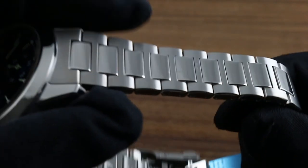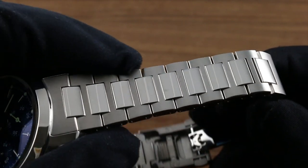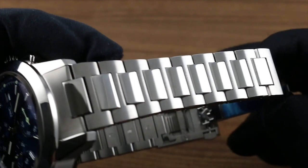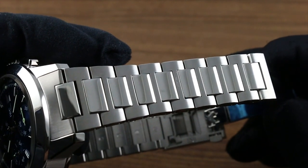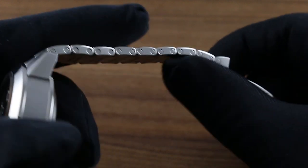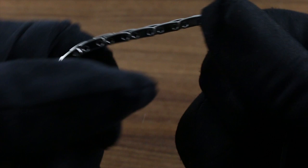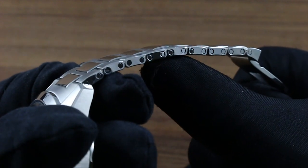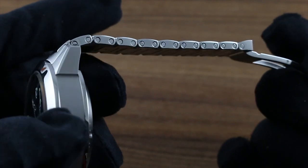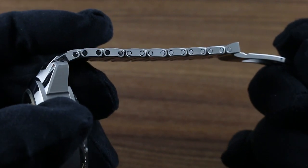Let's start with the bracelet, which is a new design created for this reference. You can see the unmistakable taper down from the lugs and differential finish — polished on its outermost flanks, main links in satin, center intermediate links high polished. Each individual link, via a pusher on the underside and a solid retaining bar released through the flank, can be removed — every individual link — either for very close cleaning by an enthusiast owner or for optimal sizing.